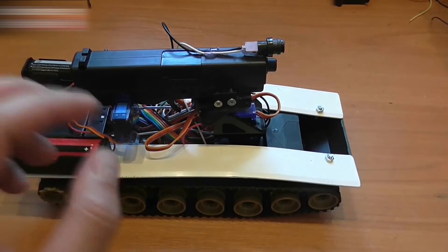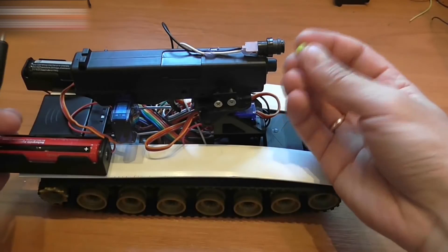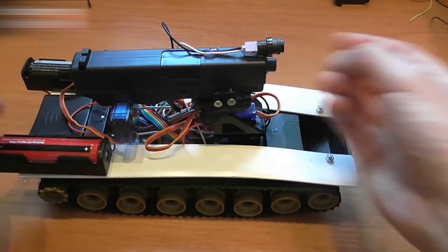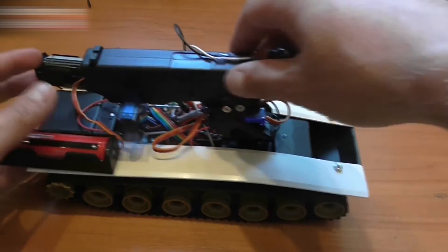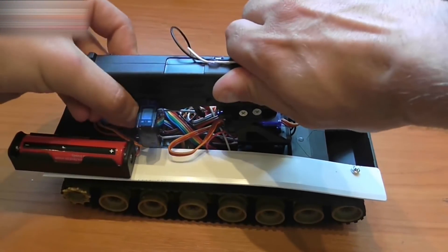Now, let's talk about loading the gun. After the tank is turned on, place a BB into the barrel of the gun, push it through, and do the motion you would do with any gun.